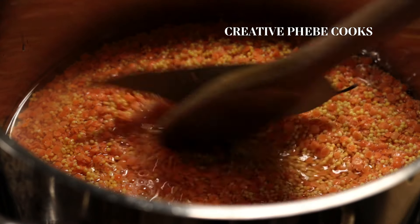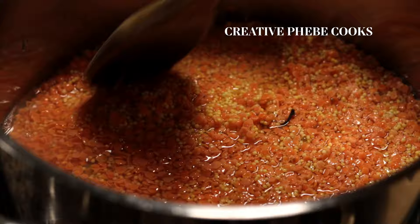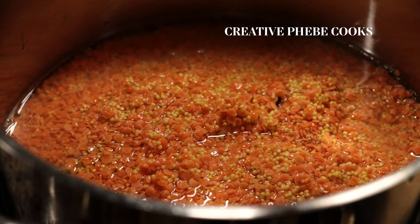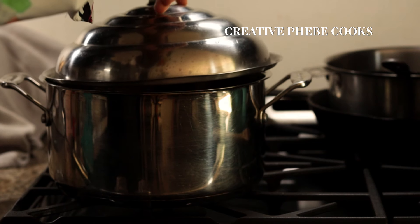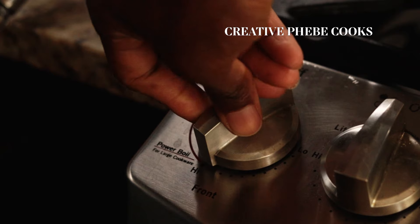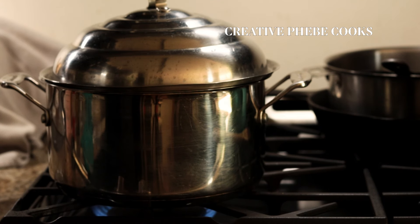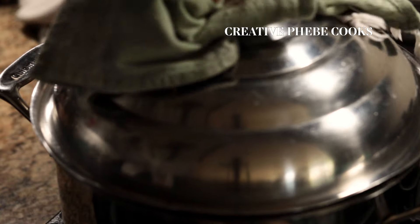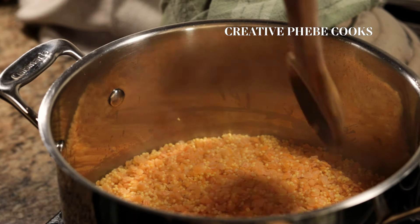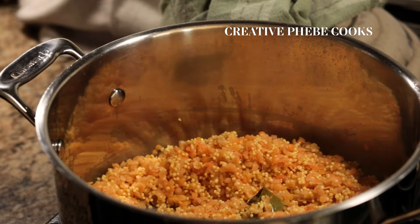You may also add in some cumin seeds, fennel seeds, crushed coriander seeds, or similar options to boost up the flavor of the grains. Bring everything to a boil, and after five minutes of cooking, reduce the heat to about low-medium and continue cooking for about 10 minutes. That's it — only 15 minutes total.